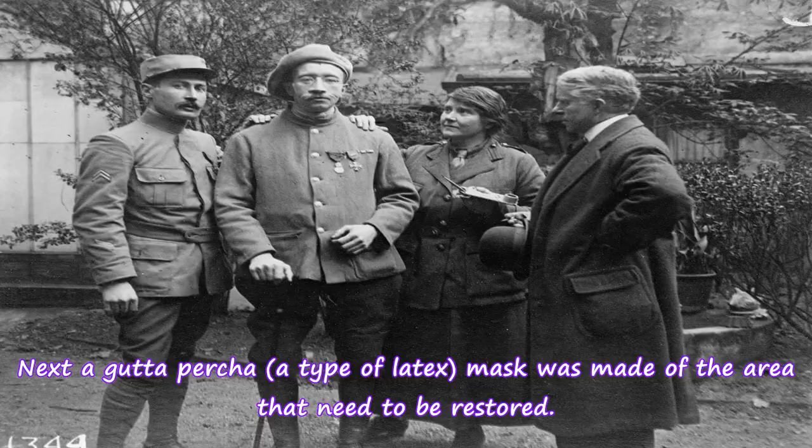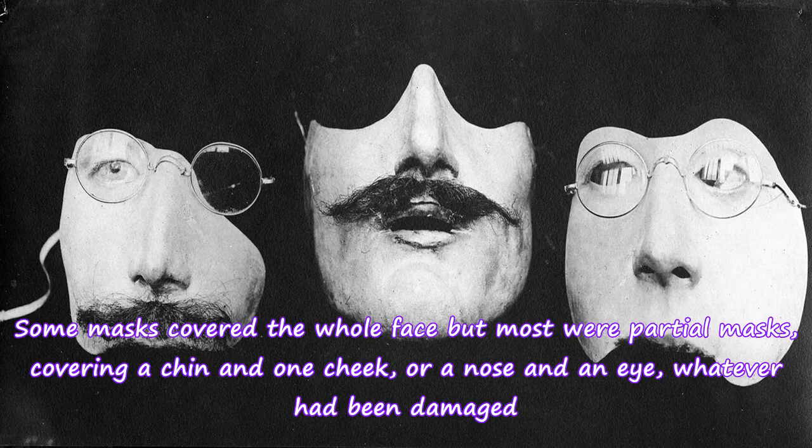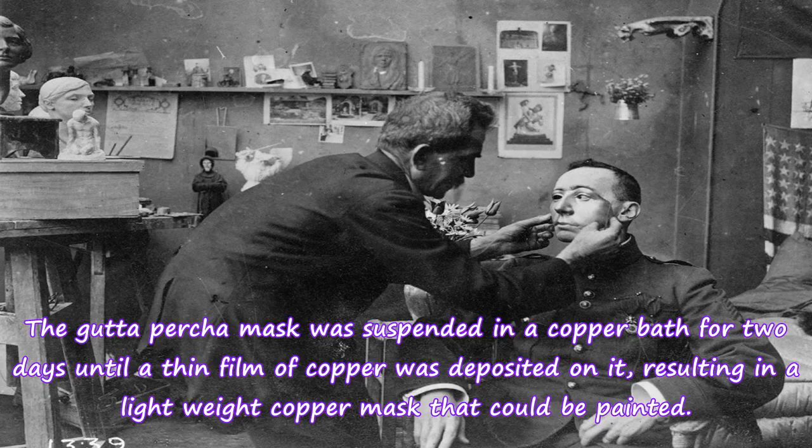Next, a gutta percha — a type of latex — mask was made of the area that needed to be restored. Some masks covered the whole face, but most were partial masks, covering a chin and one cheek, or a nose and an eye, whatever had been damaged. The gutta percha mask was suspended in a copper bath for two days until a thin film of copper was deposited on it, resulting in a lightweight copper mask that could be painted.